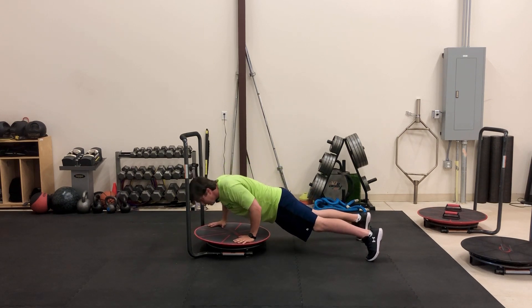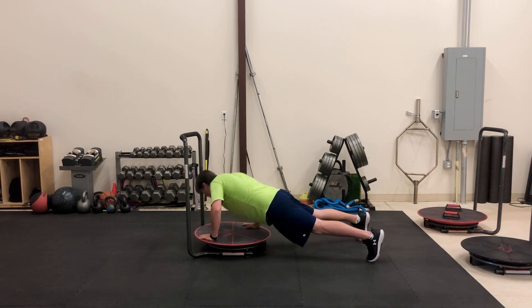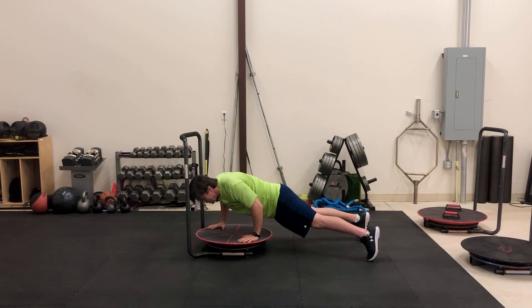You're going to rotate to the left, come down, push up nice and tall, rotate to the right, come down, push up nice and tall, lean with your chest.